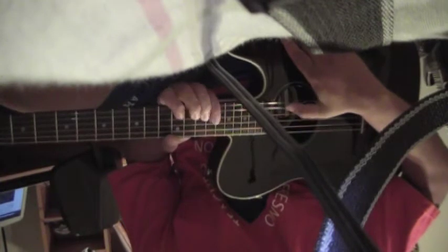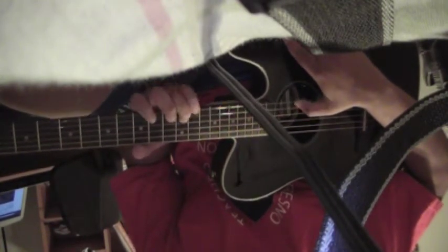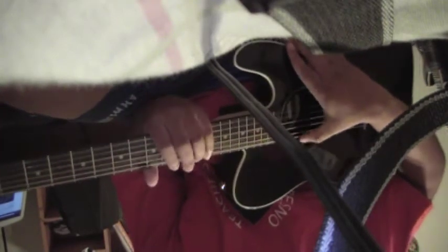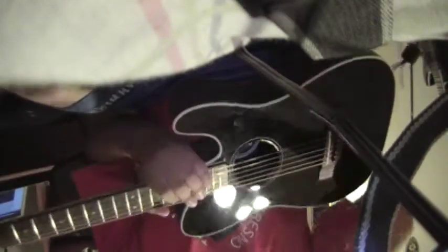Here we go. So no string buzz — and it's not tuned yet, I haven't tuned it — but this is the guitar.